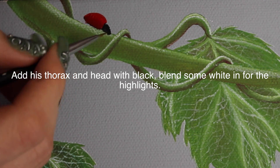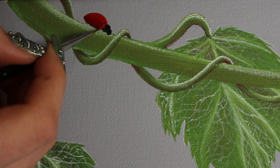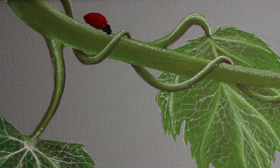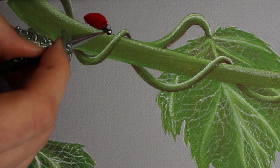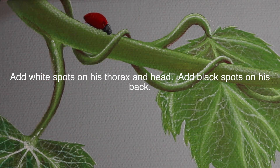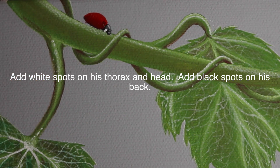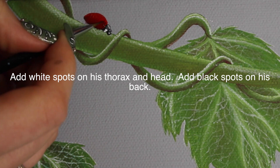With black paint, I'm going to add his thorax and his head — just a little bit, there's not really much there. Then I'm going to highlight those by blending in just a tad of white paint. Don't overdo the highlights — they are still black. Then add the white spots that are on his head and his thorax, just going through with full strength white and adding a couple little spots there.